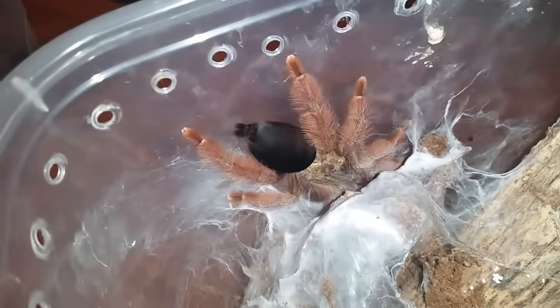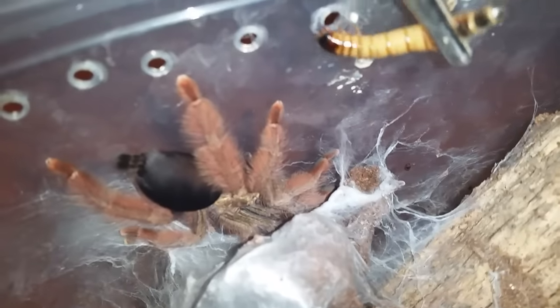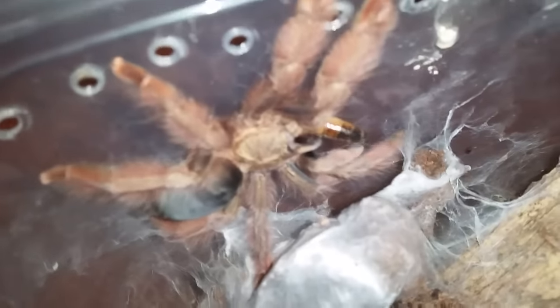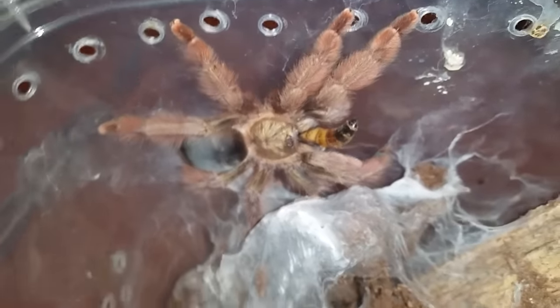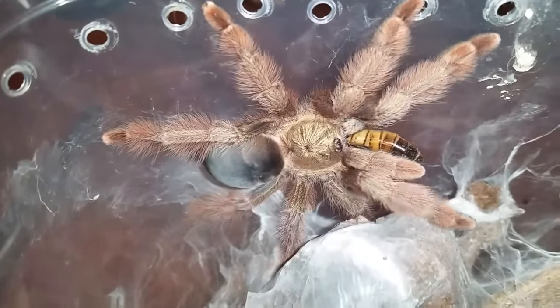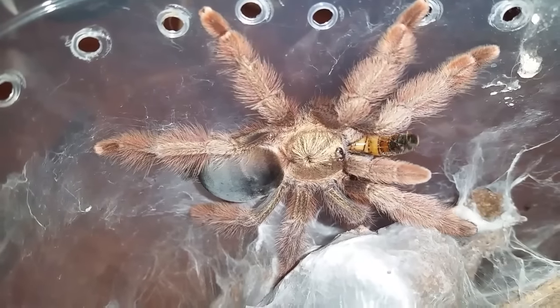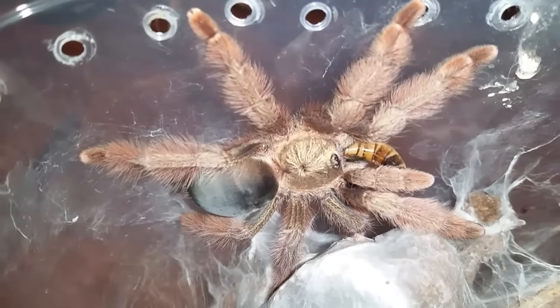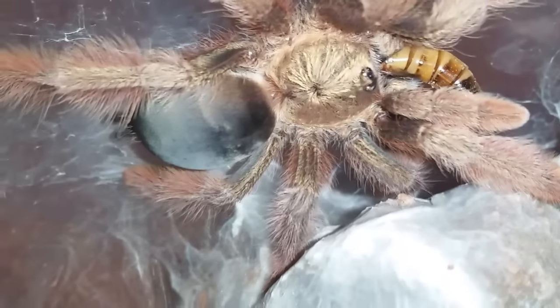This is Psalmopoeus pulcher, Animal Blonde, number two. Going to try him or her on a super worm. Very nice. I only had a few super worms, so I kept them for the ones that are kind of finicky eaters — meaning these guys and the armipes. Psalmopoeus pulcher number one molted about two weeks ago, so we're going to try it next.